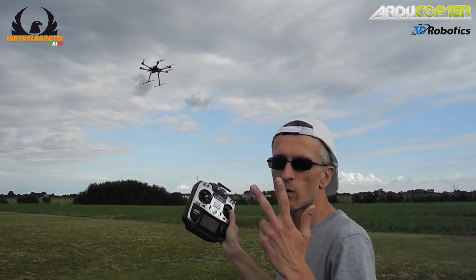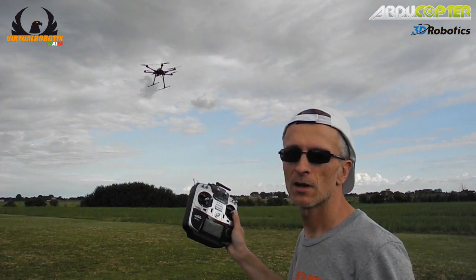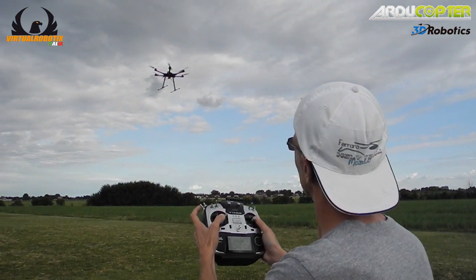Okay, a simple mission: three waypoints, return to home, and on top of that, land. Let's go.